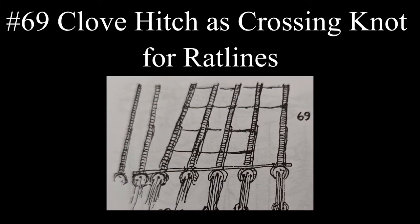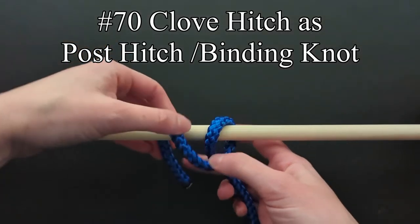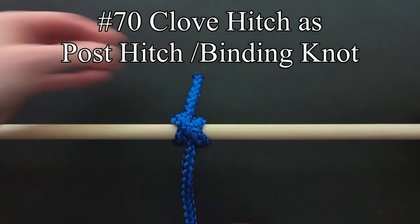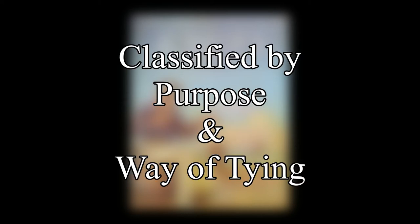At sea, the clove hitch was almost solely used as a crossing knot for securing ratlins to shrouds of a sailing ship. The clove hitch isn't very secure, but it is tied quickly. It is noted by Ashley to be the commonest of all post hitches and often tied on a bag as a binding knot.